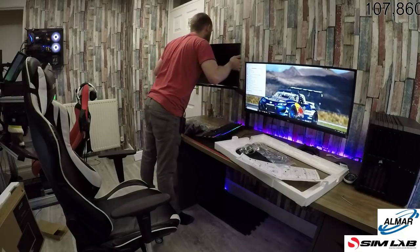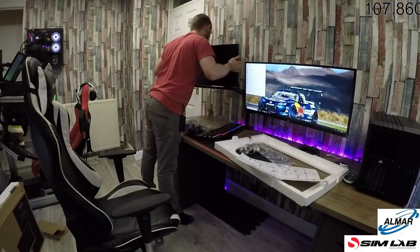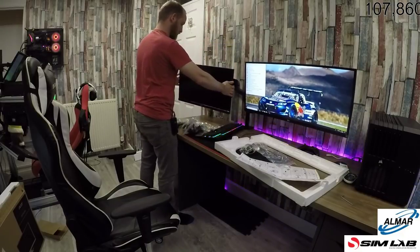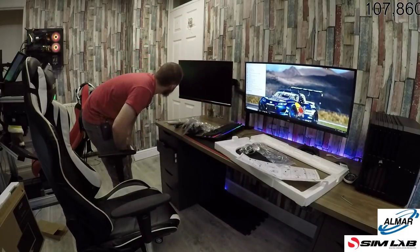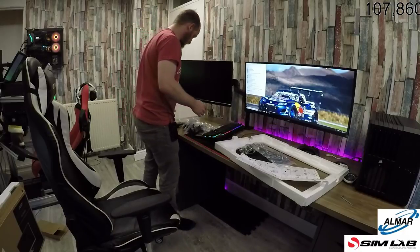The monitor's nice. The monitor's super, super nice looking. I like that. Need to shut the door on that gap — so I think the best way to do it is...